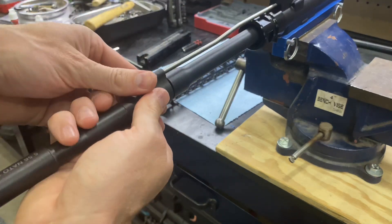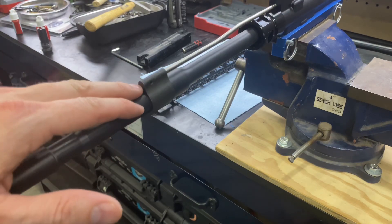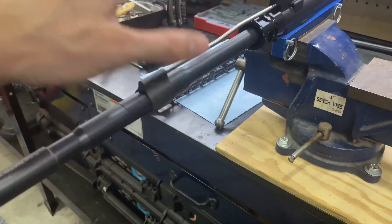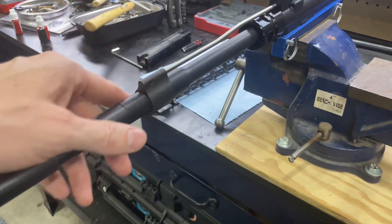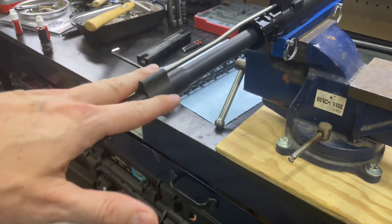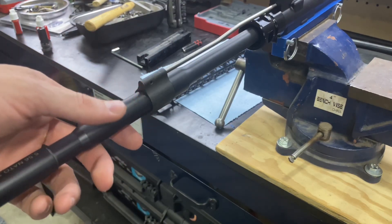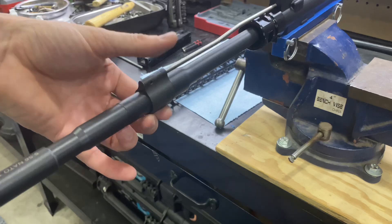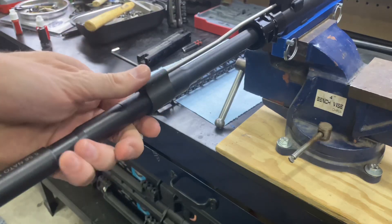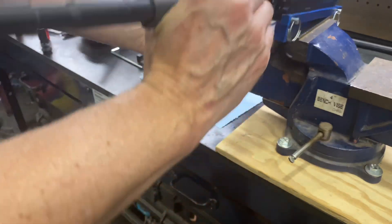It'll actually seat into that dimple and lock it in a little bit better. Now when we do that, we are going to want to use — I've done it where it's just been blue Loctite. If it's something where I might switch something out and I don't want it to be permanent, use blue. If you're pretty confident that this isn't going to be changed or converted into something else, you can go ahead and put red Loctite on there. But you do need to put some kind of Loctite on it. Otherwise, as you're shooting, those set screws are going to start to vibrate and work themselves out, and then the gas block will be able to shift and move over. That won't be a good day for you because it won't cycle the spent round and feed in the new one.